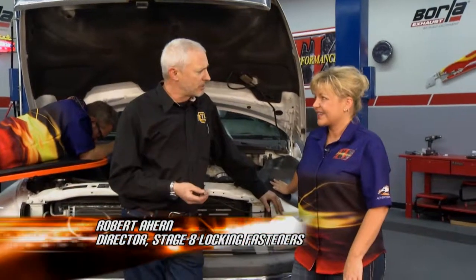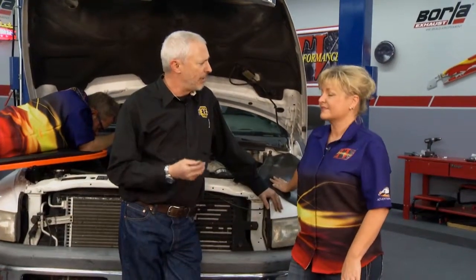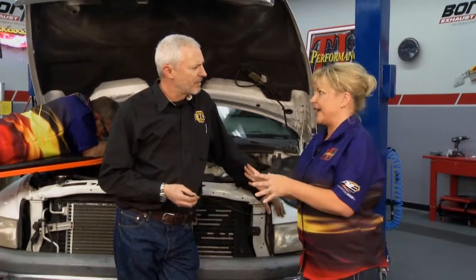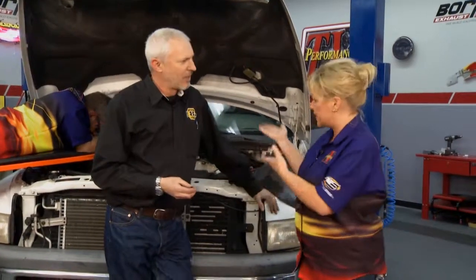When you throw a turbo on it, it gets even worse. So what we're going to install today is a Stage 8 Locking Turbo Kit to mount the turbo to the exhaust manifold. They're already starting off, but you've got to have the grade 8 to start with, which is what this one had on it.